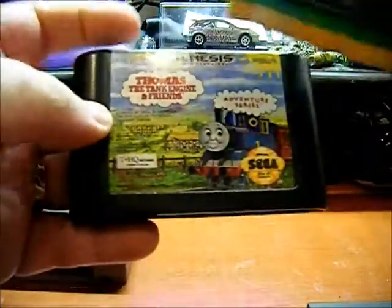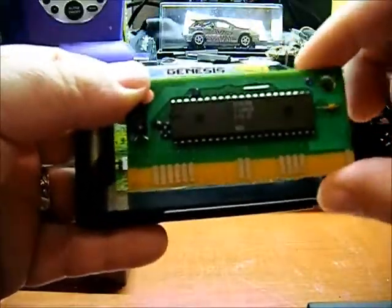Next is a Sega Genesis cartridge. Here's what the circuit board looks like inside of one of those.